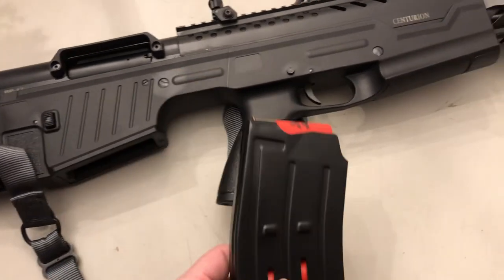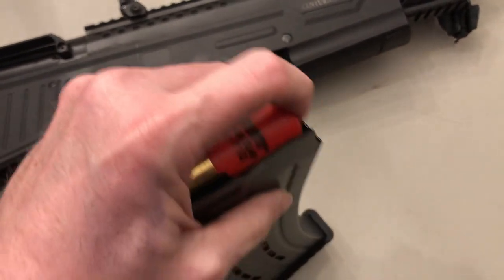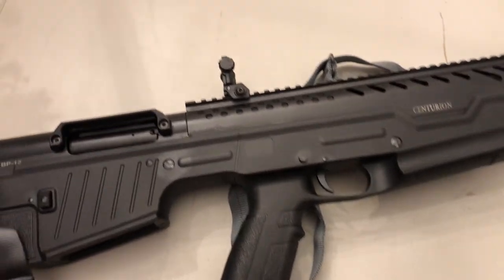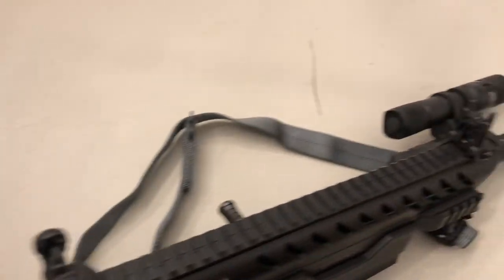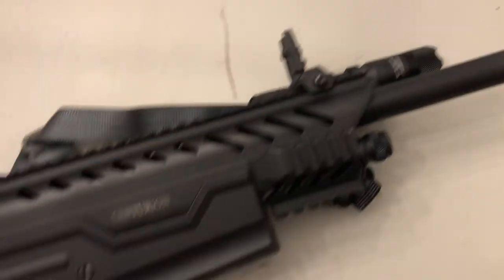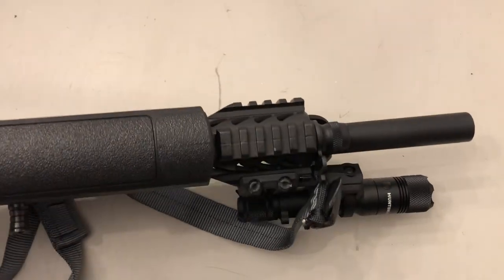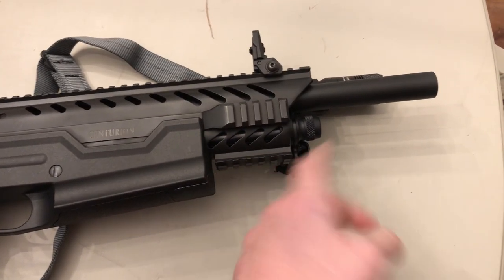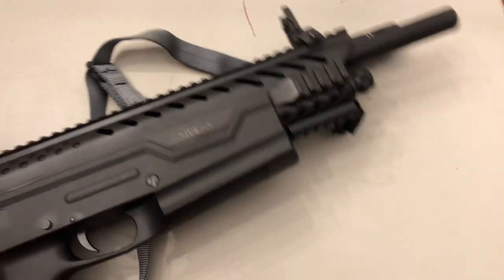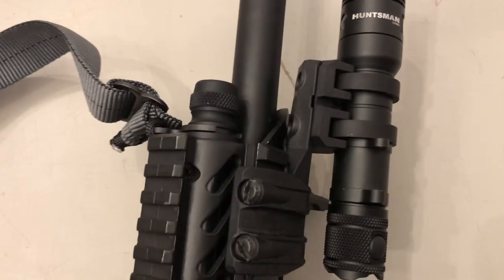I brought it home and it came with two five-round mags. I put Winchester Dove and Clay through it and it ran flawless — no hiccups, nothing. It comes with pop-up sights that held up really good, and you've got a Picatinny rail all around. I tried a foregrip but the rail is kind of too far forward in my opinion.